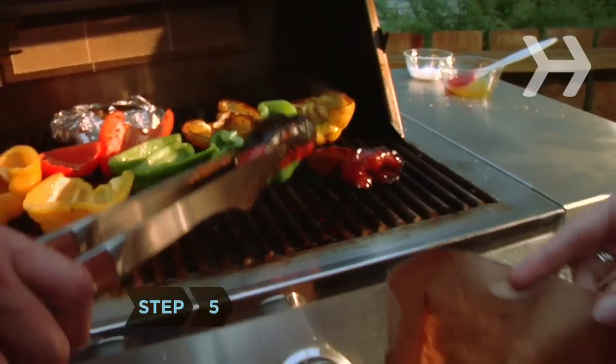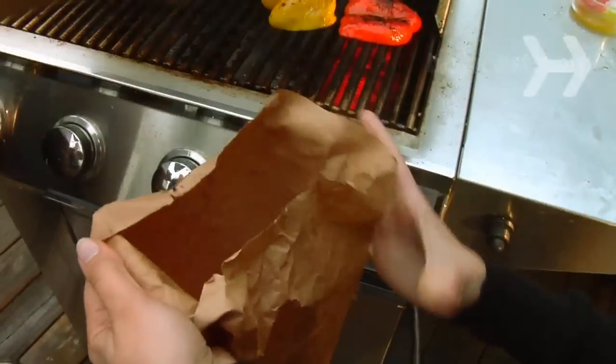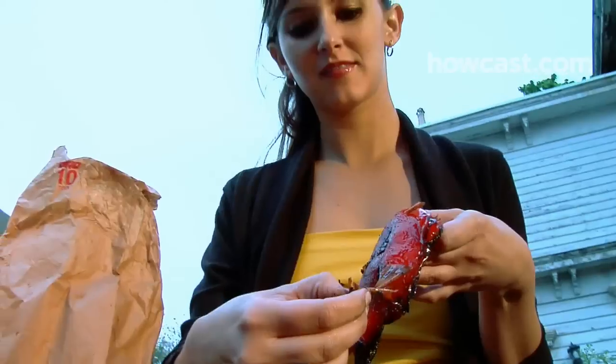Step 5: If you plan to peel the peppers, grill them until the skins are blackened, about 5 minutes on each side, and then put them in a closed paper bag until they are cool enough to handle. The charred skin should peel easily.